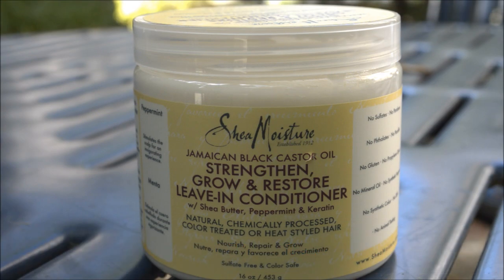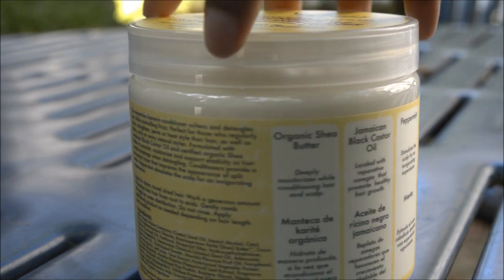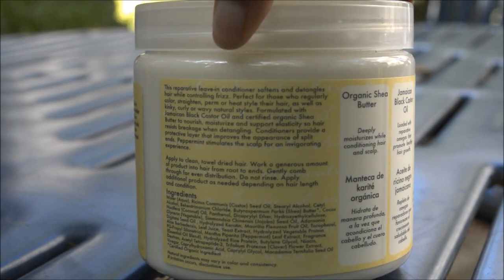Hello again, guys. Just to let you know, it's actually a beautiful day outside so I'm going to do this review outside — I do apologize if you hear some honking in the background, that is the geese going crazy. Today I have another review for you: this is the Shea Moisture Jamaican Black Castor Oil Strengthen, Grow and Restore Leave-In Conditioner. It has keratin, peppermint, shea butter, and other ingredients, and this is what the back of the bottle looks like — the ingredient list is right here.